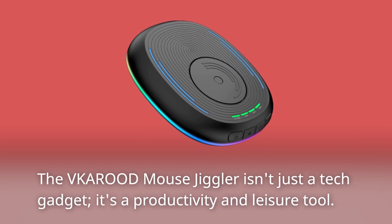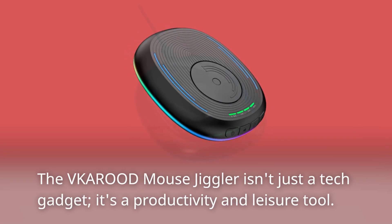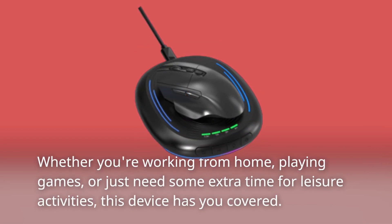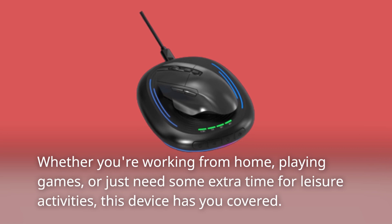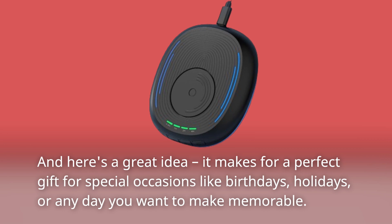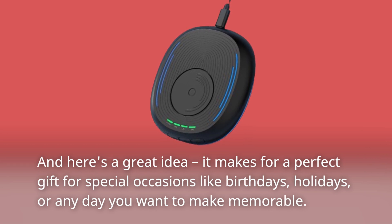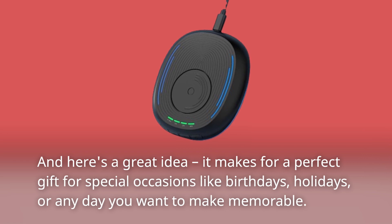The VKAROD Mouse Jiggler isn't just a tech gadget — it's a productivity and leisure tool. Whether you're working from home, playing games, or just need some extra time for leisure activities, this device has you covered. And it makes for a perfect gift for special occasions like birthdays, holidays, or any day you want to make memorable.